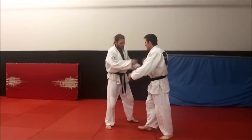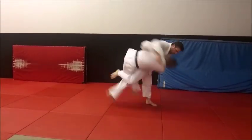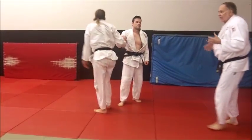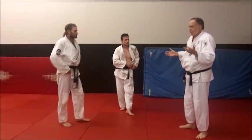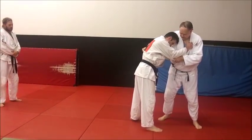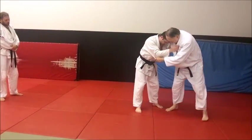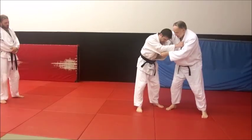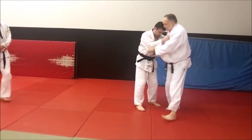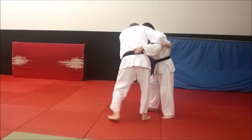One more time — there you go. Being tall, this is a good tall man technique or heavyweight technique. You can get any kind of grip you want up here, but I'm leading here with my foot, and when I do my back step, the back step is right there.